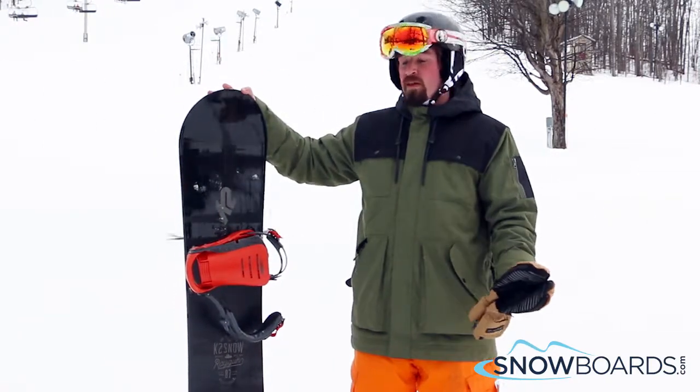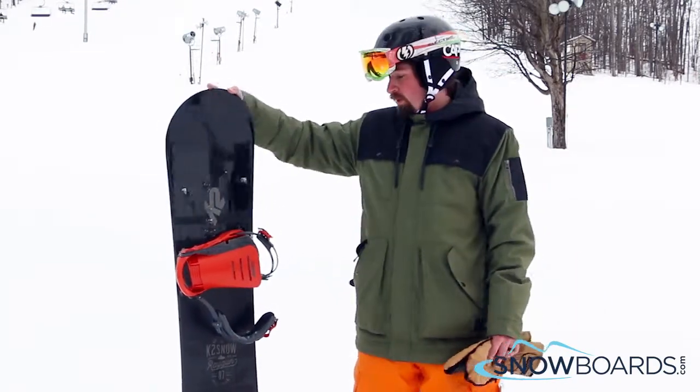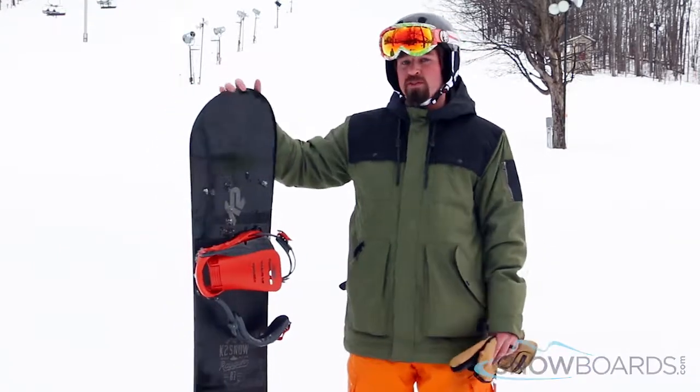It was a really fast, aggressive board on the hill. It did really, really well in the park as well. It's a nice, flexible board. It's great for the all-mountain and park board rider. I give it a 3 out of 5 stars.